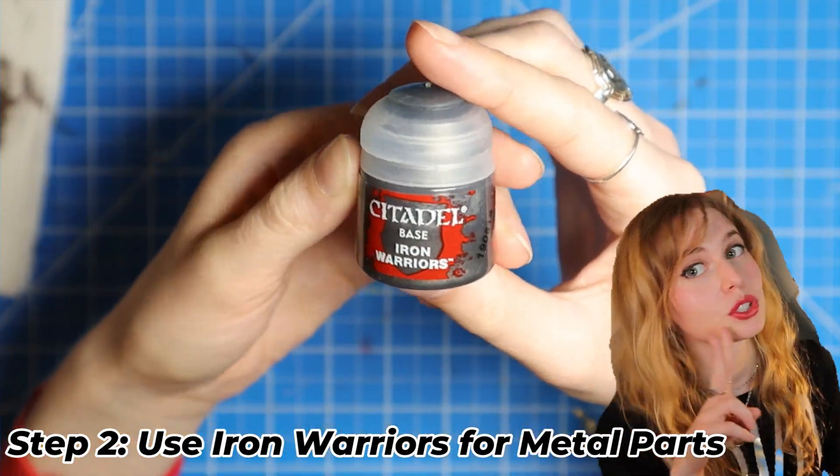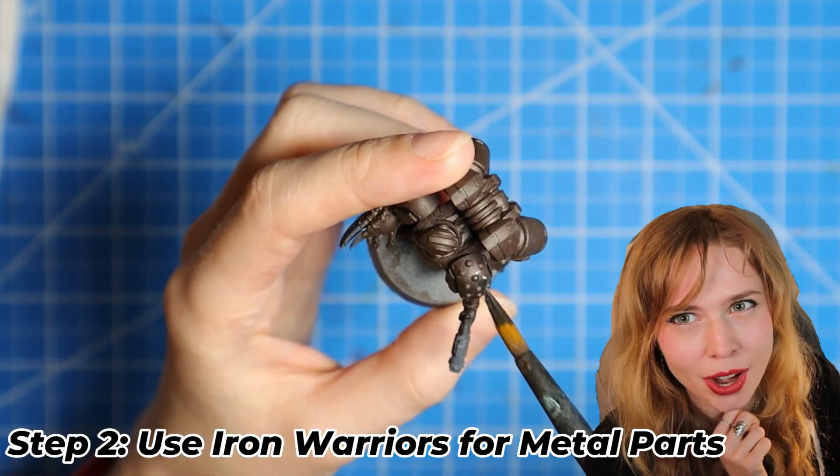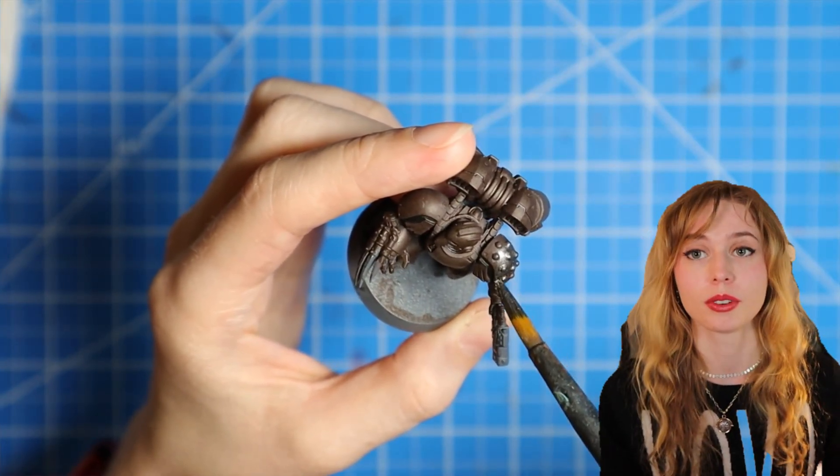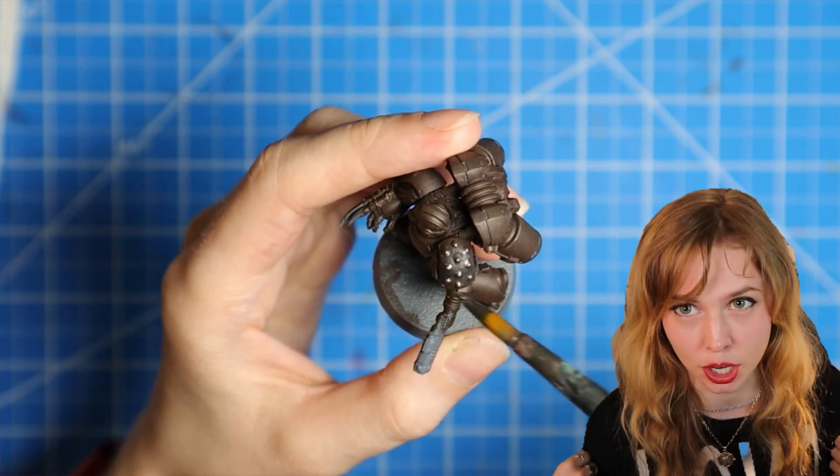Now for step two, we're going to use Iron Warriors and we're going to paint all the metal parts. For me, it was mostly the shoulders and the jump pack.